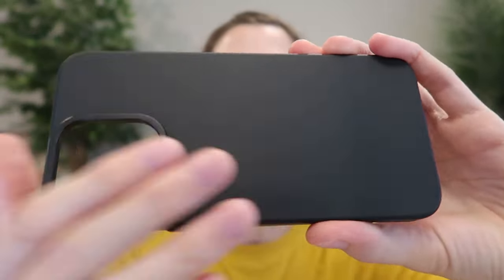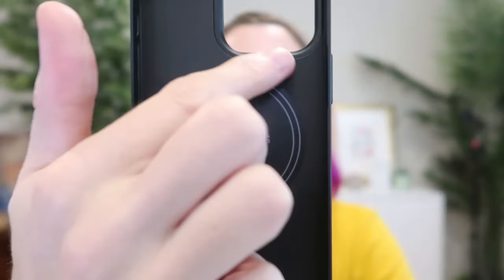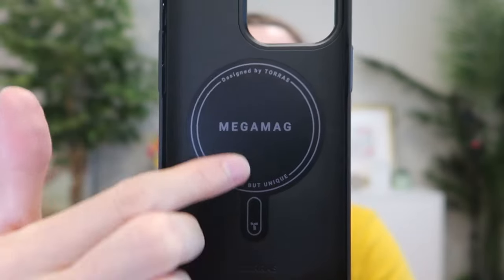A beautiful matte black, very smooth. Here is the inside — there are your MagSafe magnets and all that in there.